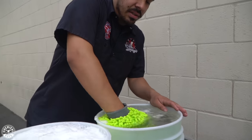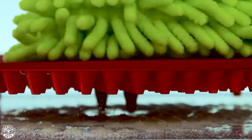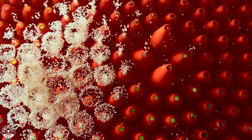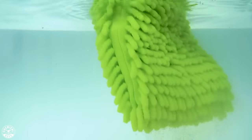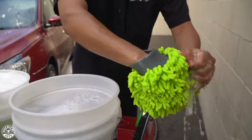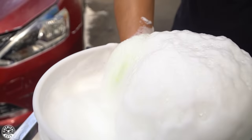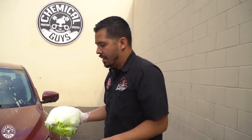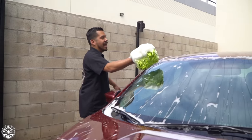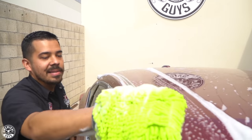Now that we've done a nice area — the roof, half the front windshield, and half the hood — we're going to go to our rinse bucket. We have our dirt traps in here, so push your wash mitt towards the bottom and give it a scrub. The dirt trap has ridges that help knock off any dirt and debris stuck in your wash mitt. Once it's clean, wring it out, come back to the soap bucket, get some nice thick suds going, and come back to the car. Remember — straight lines, it doesn't matter if you go front to back as long as you're in straight motion.